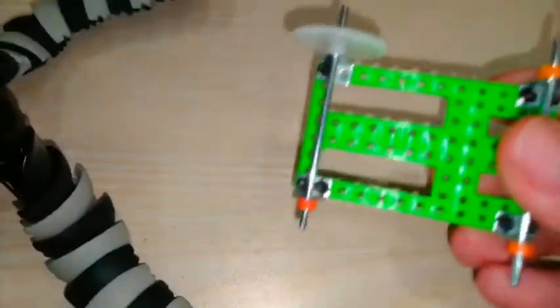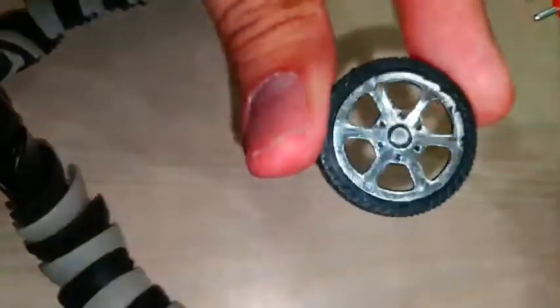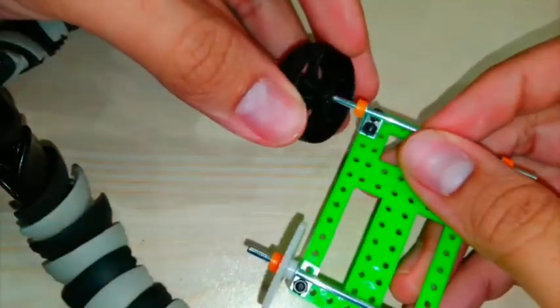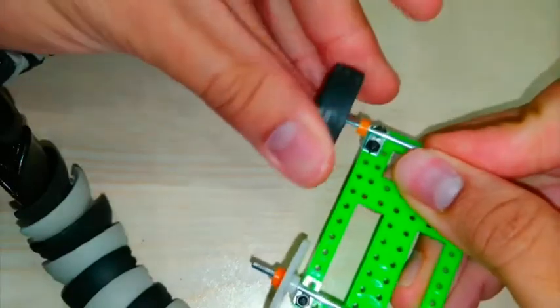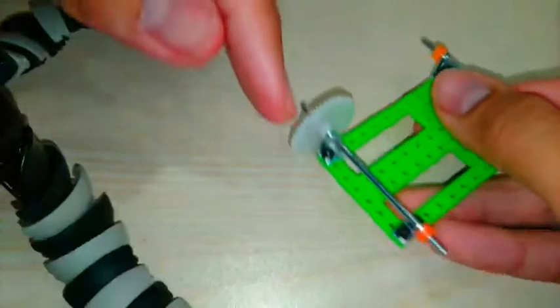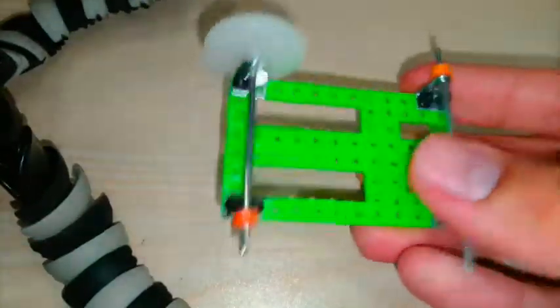Now for step 4, you can't have a moving car without its wheels. So you put everything — all the wheels and each iron bar right here — and make sure everything is in line as well. And that's step 4.